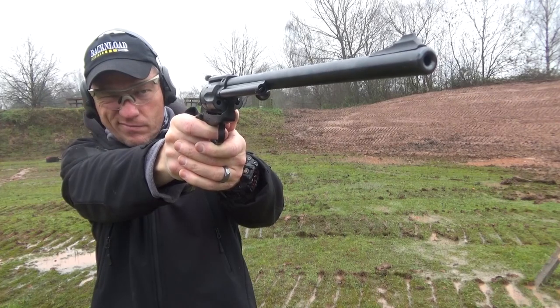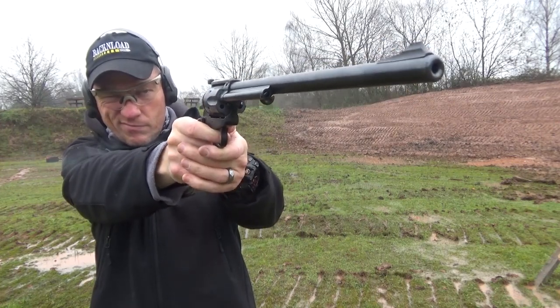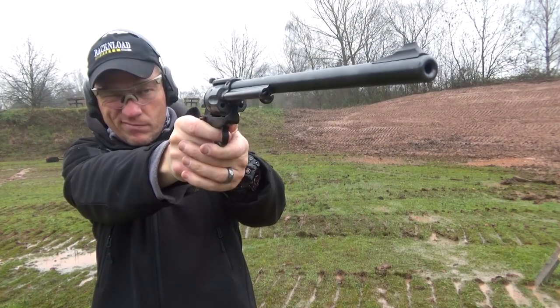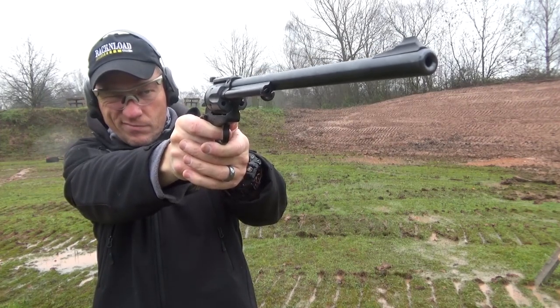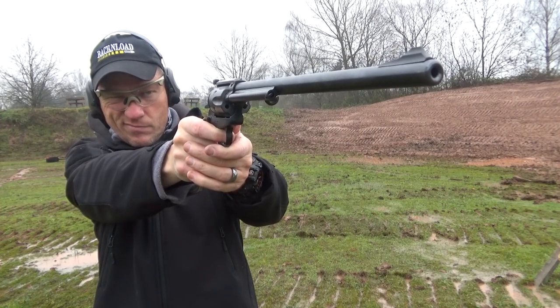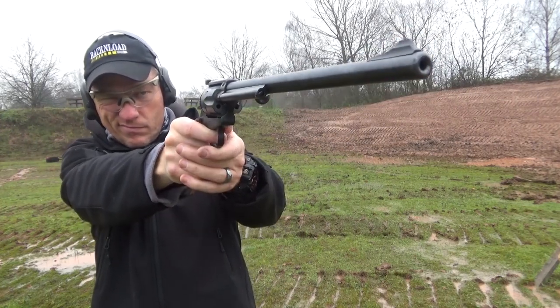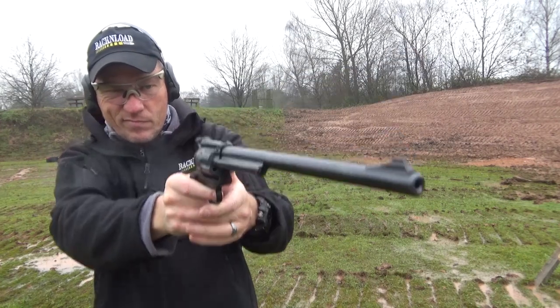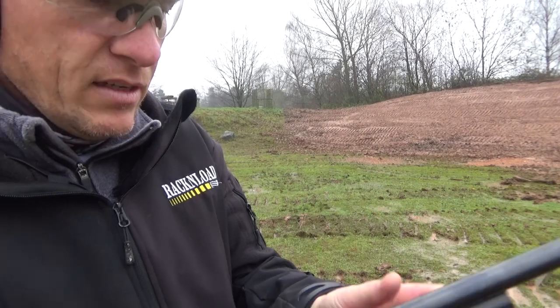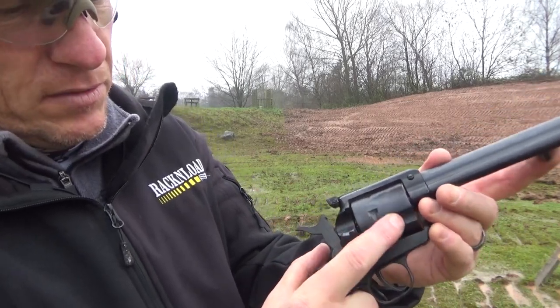Let's go. It's definitely economical to shoot, that's for sure.